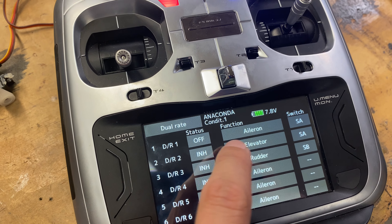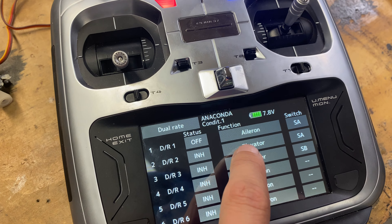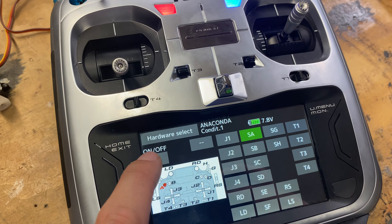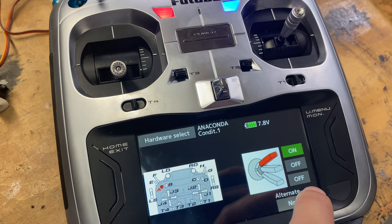Now once this is set, we're going to go back to this menu again. For dual rate two, we're going to select elevator — actually select aileron as well. It's already slaved to switch A, and we're going to turn it from inhibited to own, and then we're going to go into the switch settings.